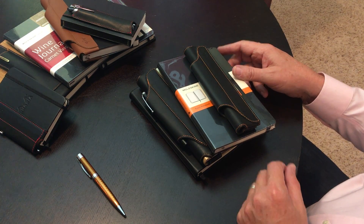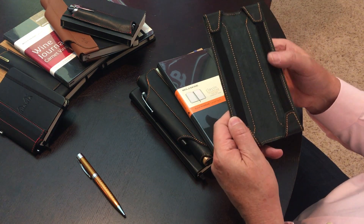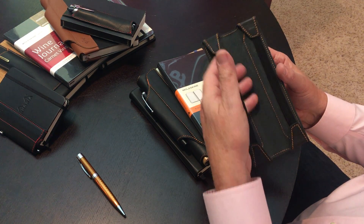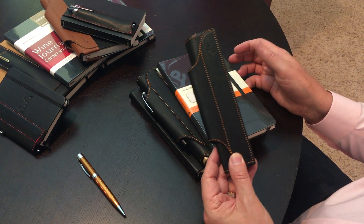Today we're going to demonstrate how to install a Quiver one pen holder onto a notebook. Because of the elastic design of the Quiver pen holders, it'll fit a variety of notebook brands, and the single pen Quiver will fit on both the front and back cover.